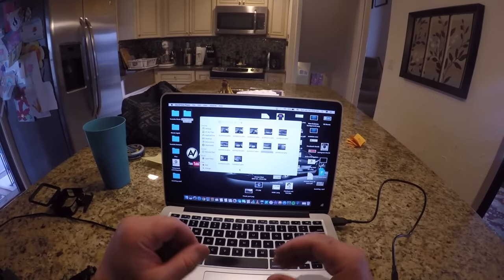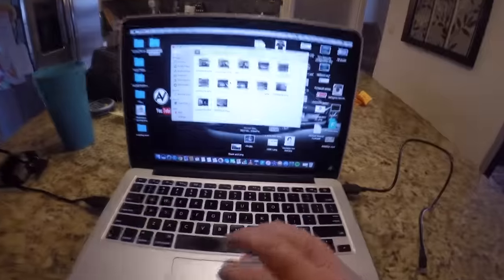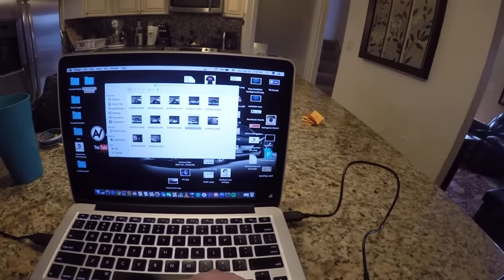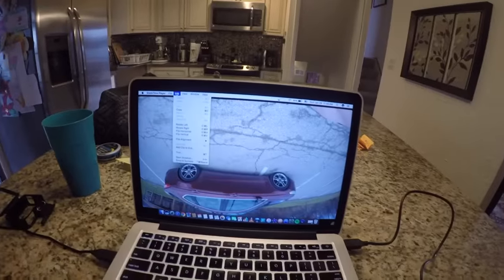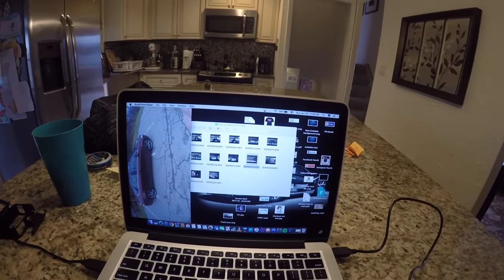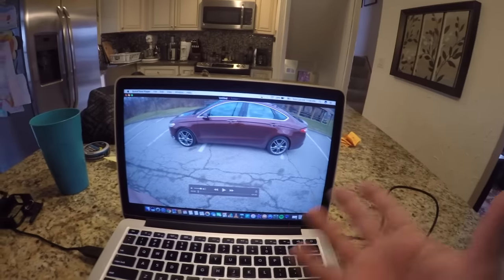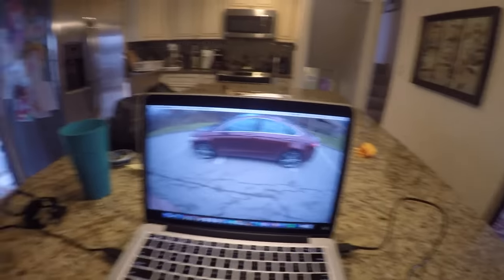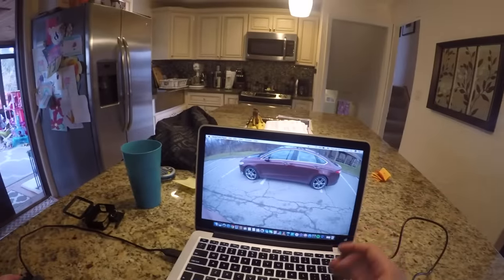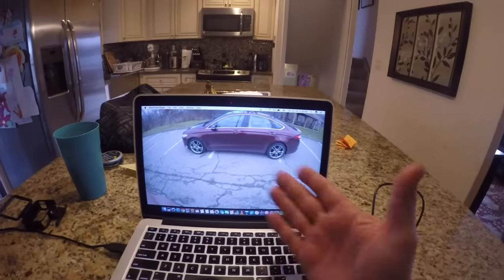Just real quick before we end — I thought I'd share this in case someone was wondering. When you're filming with the camera upside down, the footage will end up upside down, so on my Mac I just rotate it in the edit and it turns to the direction I want. On the Hero 5 it does it automatically, which is a nice feature, but on this Hero 4 Silver you have to do it manually.